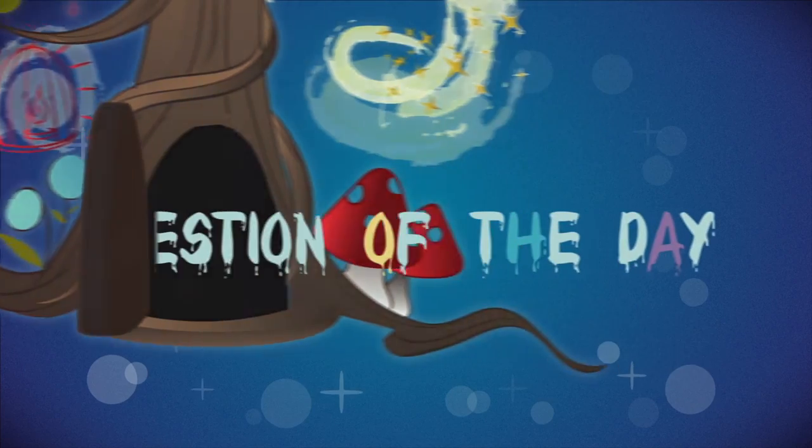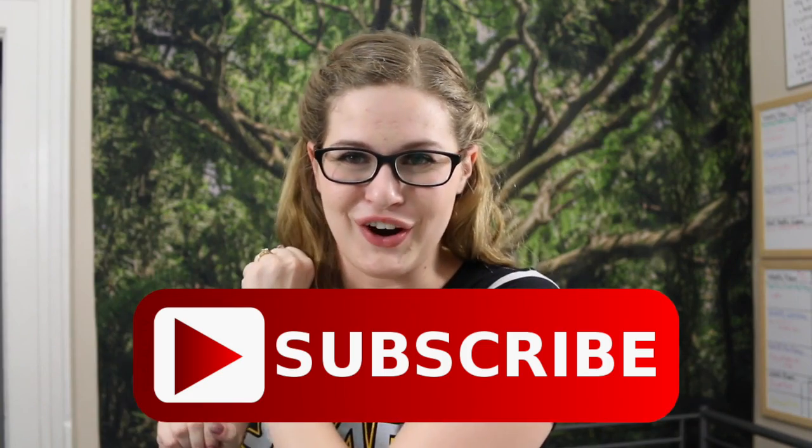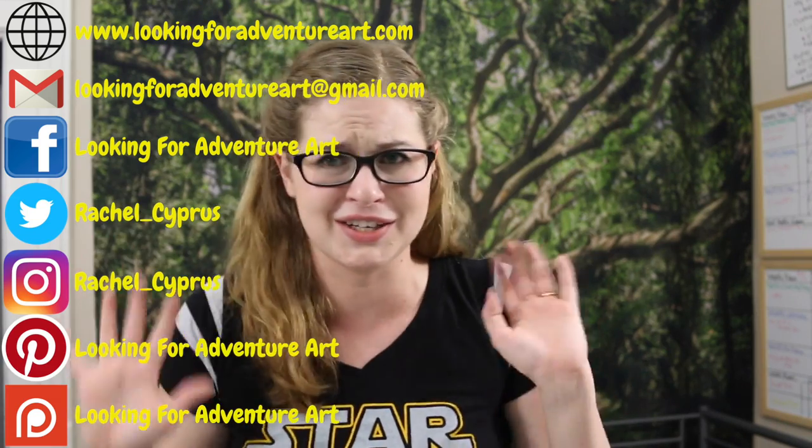That is it for this fountain pen 101 video today. I hope that you enjoyed it and learned a lot. My question of the day is: what information did you find most helpful in this video? Let me know in the comments down below. Don't forget to like, comment, and subscribe to the channel for all the daily updates. If you're following my calligraphy series or you make anything awesome from my channel, feel free to email me or tag me on social media — I want to see it. Don't forget, every day is a new adventure, so come back next time!